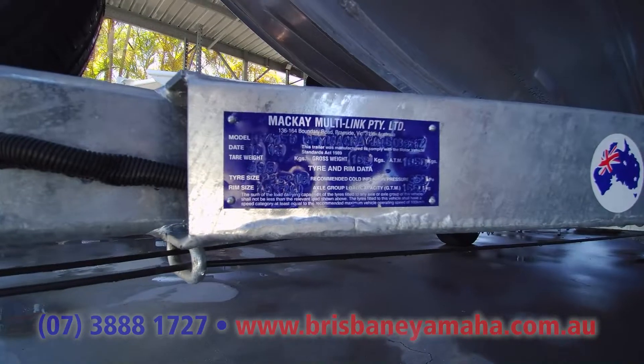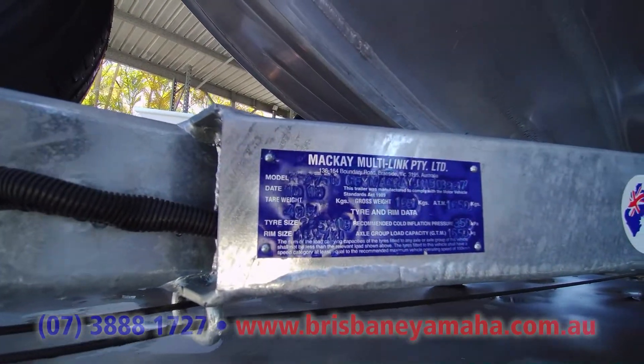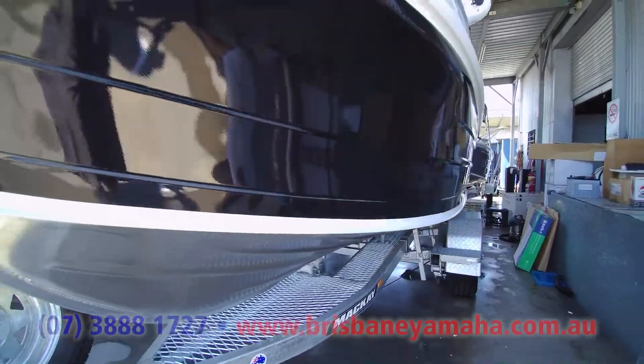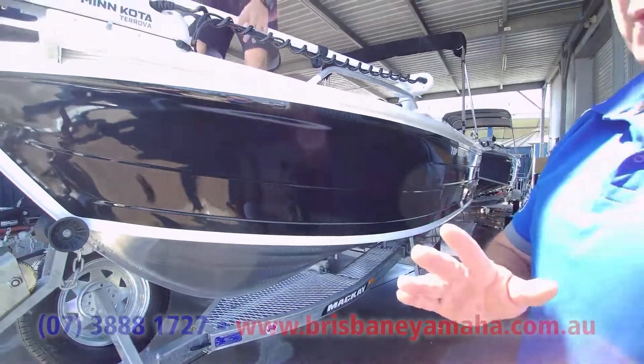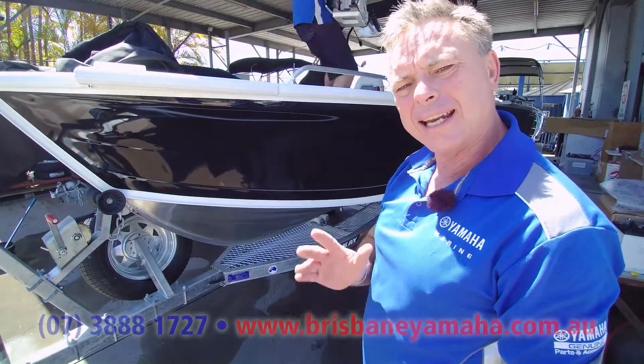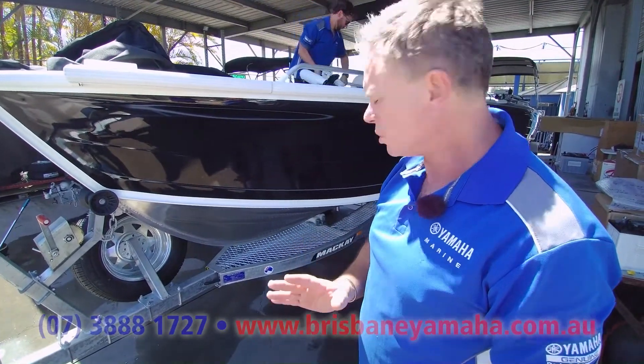AEM is 1650. Now this boat is a 510 Top Ender — it's a special Top Ender, it's been built. And gee, I tell you, the 510 Top Ender, serious people buy it and deck it out. They're an awesome boat.